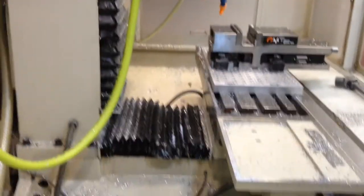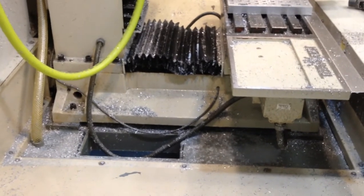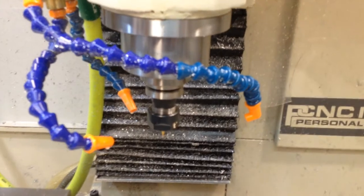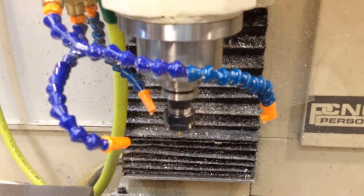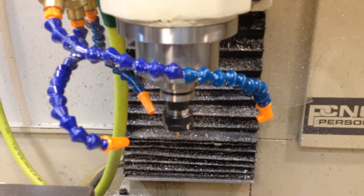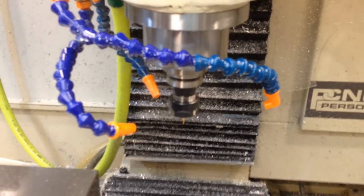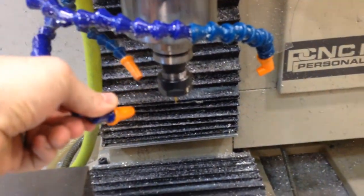I'll put some links below for some of the exact components I bought. Thanks for watching. Last thing I wanted to show is how I usually leave the nozzles. I have the longer nozzle with a 90-degree fitting. That way I'm getting basically 360 degrees of coolant onto the tool, which on the thicker aluminum parts with blind holes was really helpful getting coolant down inside the hole to evacuate the chips.